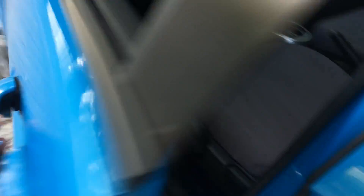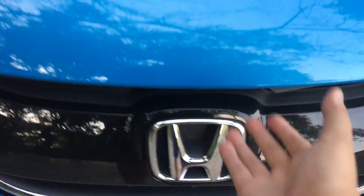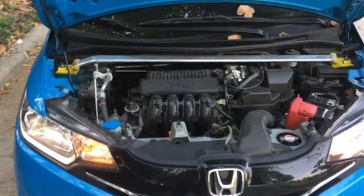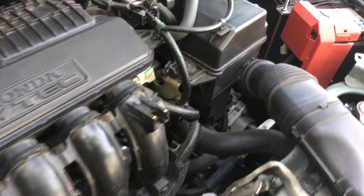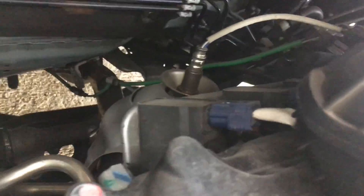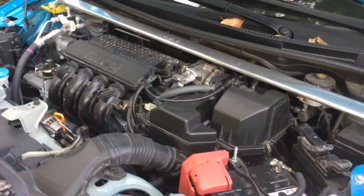Let's go and pop the hood. In the Philippines, all variants come with the L15Z5 iVTEC — a 1.5-liter single overhead cam 16-valve iVTEC engine. It produces 118 horsepower at 6,600 RPM and 107 pound-feet of torque at 4,800 RPM.